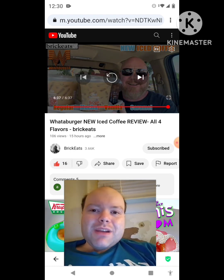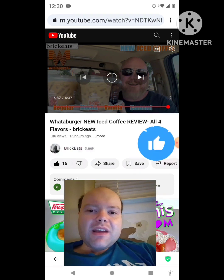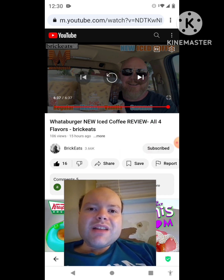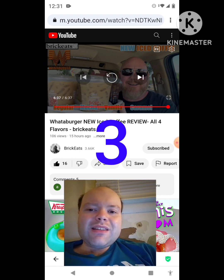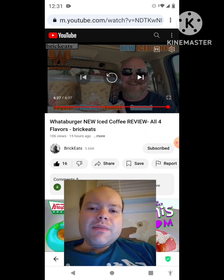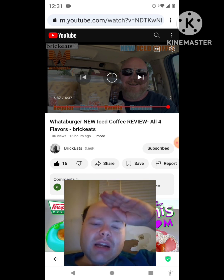Awesome video — I give it a thumbs up and I hope you all enjoyed this reaction video. If you're new to my channel or to BrickEats' channel, make sure you subscribe, give both our videos a thumbs up, hit the notification bell, and share both of our videos with your friends and family. On my channel we are on the road to 9,000 subscribers. Please help me bring my views and watch hours up by checking out my other videos on the three playlists on my channel. The link to BrickEats' original video will be down in the description below.